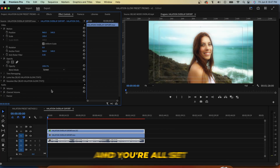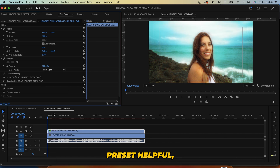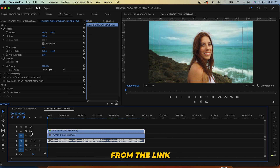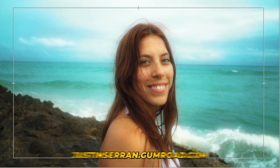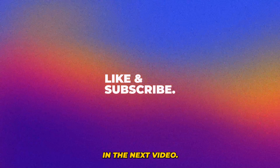Choose your favorite blending mode and you're all set. And if you found this preset helpful, feel free to download it from the link in the description or go to justinsaran.gumroad.com — I'll see you in the next video. Thanks for watching.